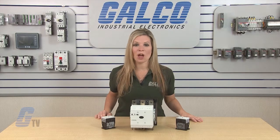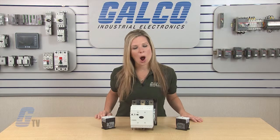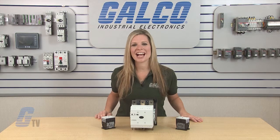Eaton Cutler Hammer's XT Series IEC contactors, along with thousands of other products and services, are available at galco.com.